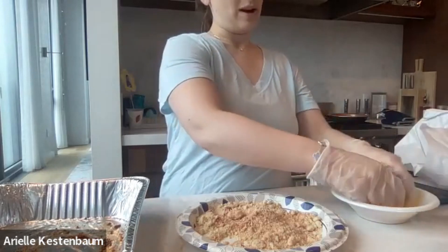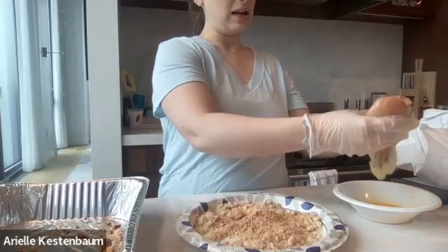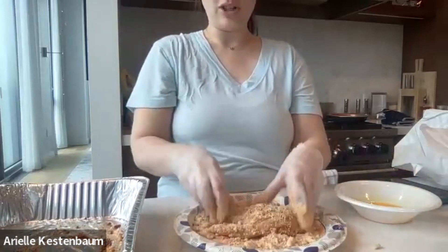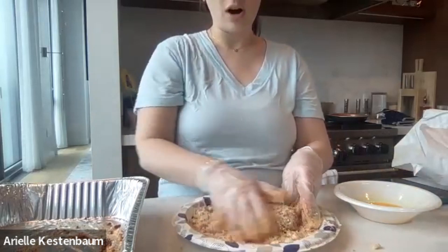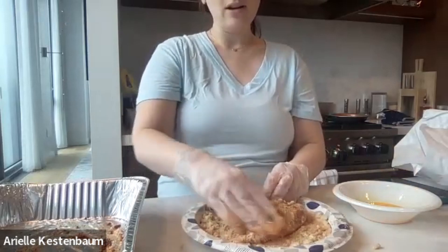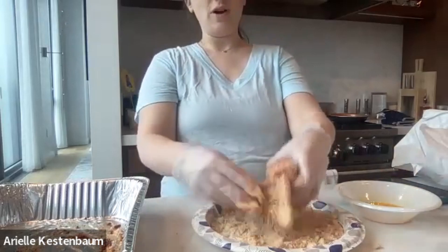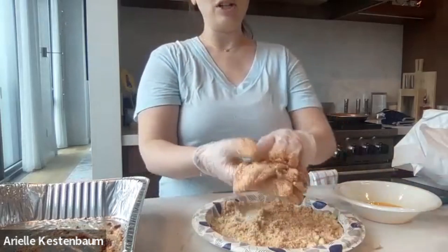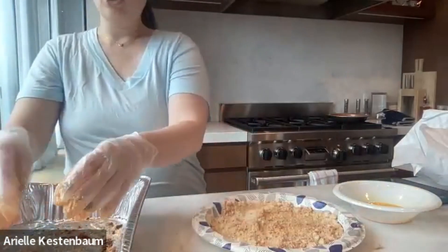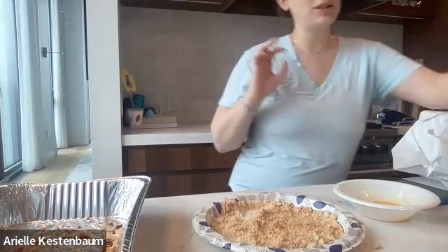I'm going to egg the chicken — you want to make sure you get enough egg in all the crevices so that the almond flour really sticks nicely. Then we're going to coat it with our almond flour, making sure we get it all over so we get really good flavor, because this is what's flavoring our chicken. Chicken in general has no real flavor and we do need to add some, so this is where we're getting that.